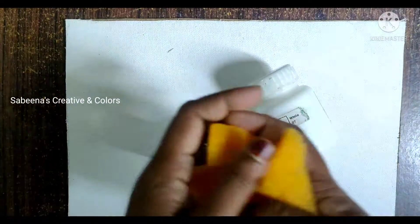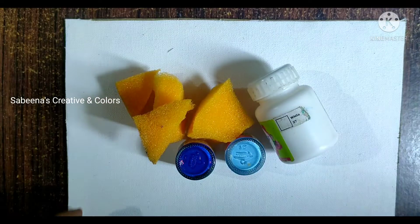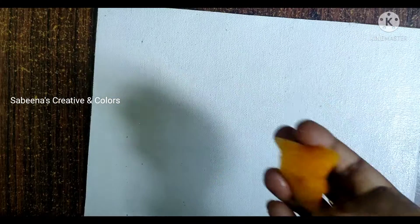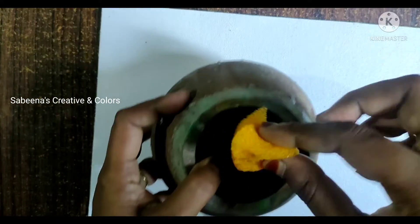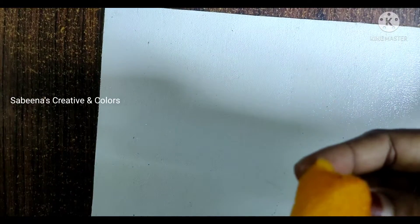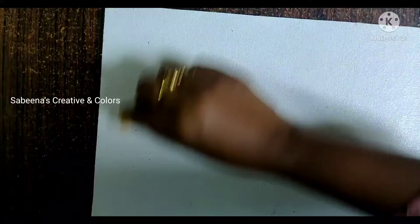This is a sponge sheet. We will start the video. You can use a sponge sheet to apply the paint.